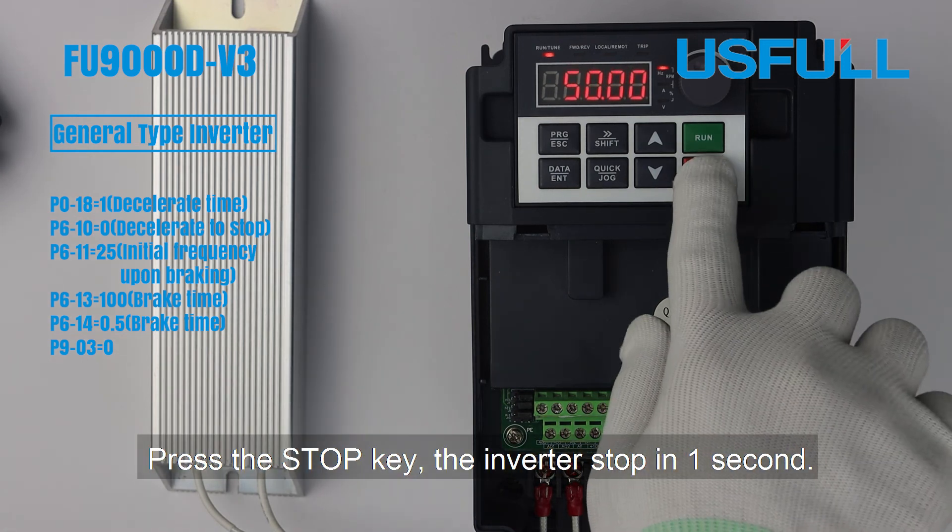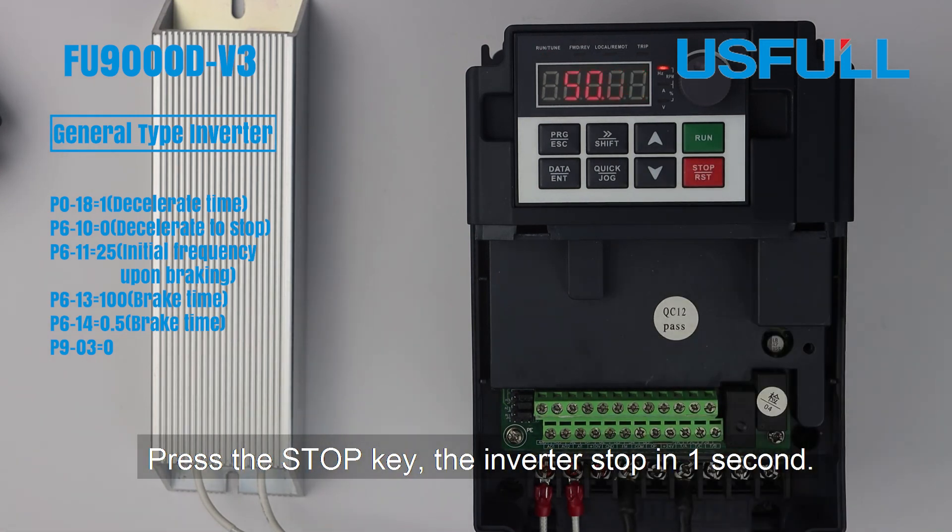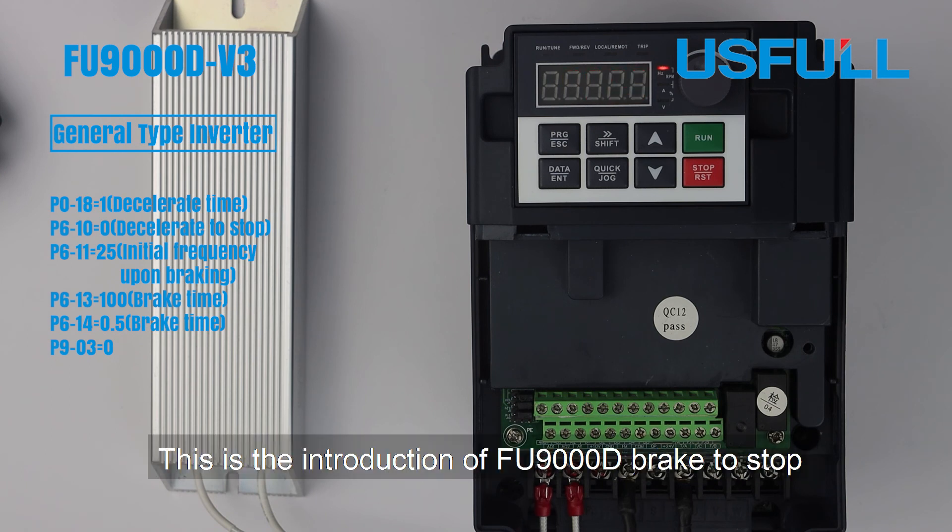Press the stop key, the inverter stop in 1 second. This is the introduction of FU9000D, brake to stop.